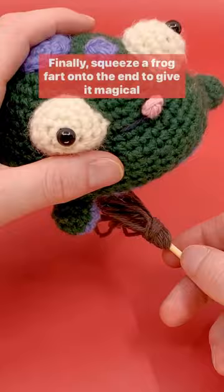Finally, squeeze a frog fart onto the end to give it magical properties, and like this video to spread the good vibes. So if you ever have a mini magician that's in need of a quick lift...